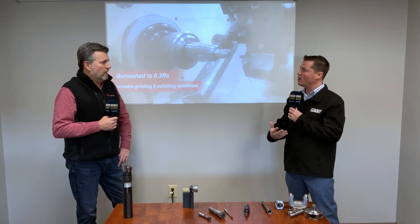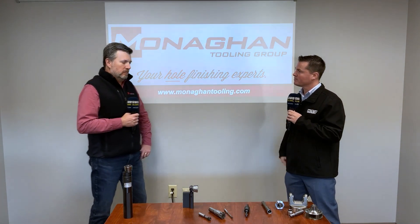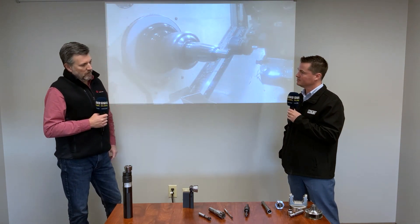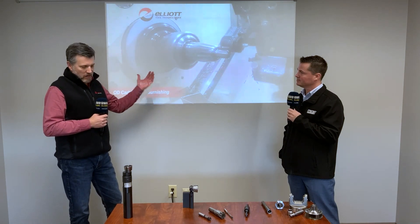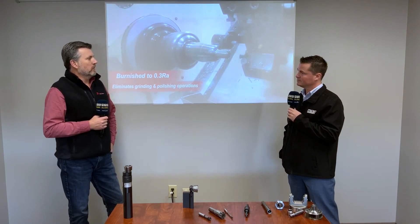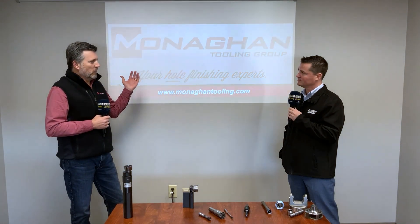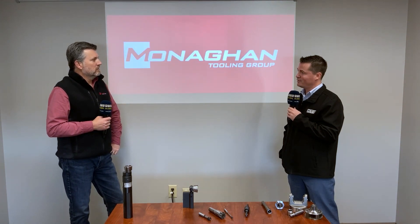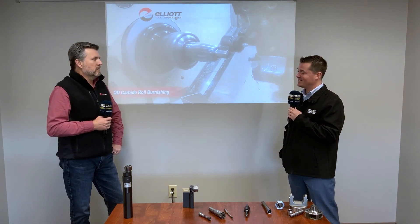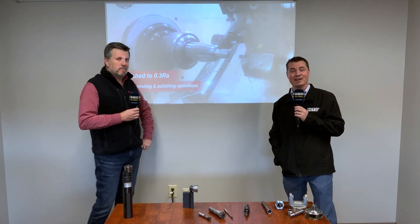If you'd like to inquire about cost or contact us, the easiest way is to visit our website at www.monahantooling.com. You can call us anytime, we've got live chat on the website, and a user-friendly RFQ form — just put in the details of your application, it comes right into our quoting system, and we're ready to go. Quick service is just in our DNA. Scott, thank you for teaching me about burnishing today — I've certainly learned a lot, and thank you all for watching.